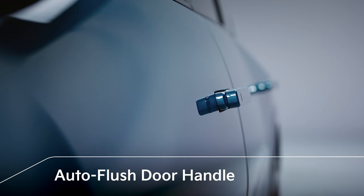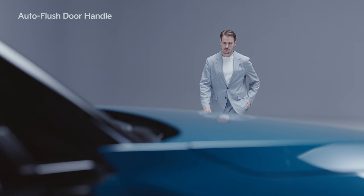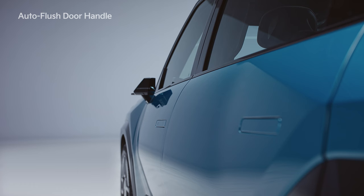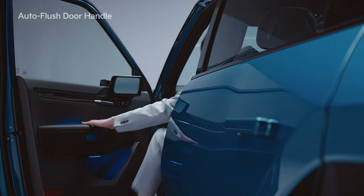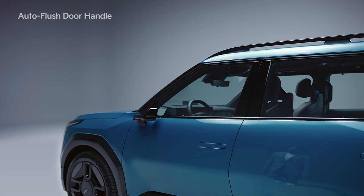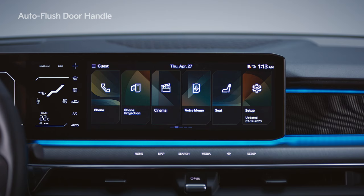The EV9 boasts a more luxurious appearance with Auto Flush door handles. When you approach the outside door handle of either front door with a smart key, the door automatically unlocks and the door handle pops out to welcome you. If the automatic unlocking does not activate when you approach, touch the sensor on the door handle to unlock the door.